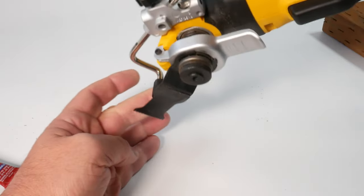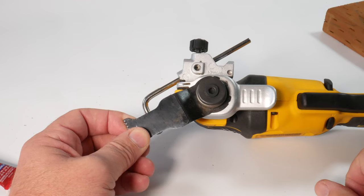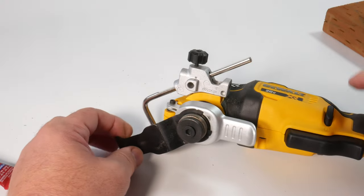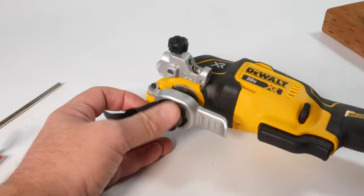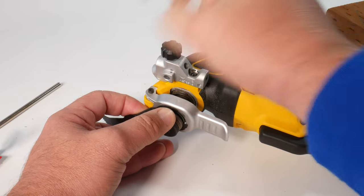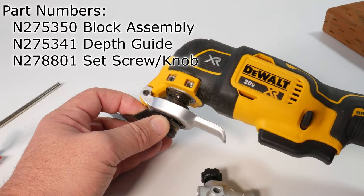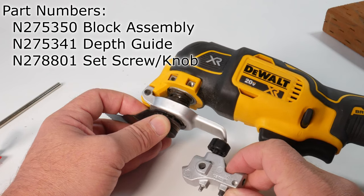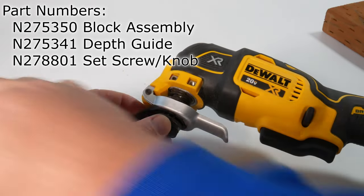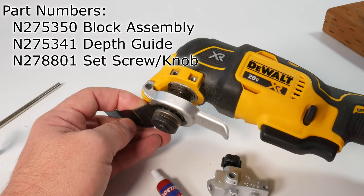I don't use it all the time, but when I do need a depth gauge, this thing is really, really helpful. Overall, solidly engineered, 100% metal. So go and check out your DeWalt multifunction tool. As long as it has these two peg holes — the one on the left is just a peg hole, the one on the right is threaded — this assembly block will fit on there. Then you also need to buy the depth gauge and the knob separately. And then you can install a depth gauge on your DeWalt multifunction tool. Just don't forget to use the threadlocker. Thank you for watching — if you thought this was useful, please like and subscribe.